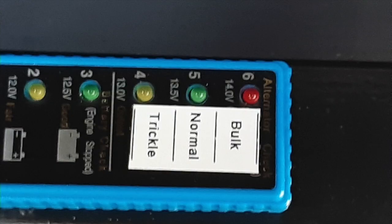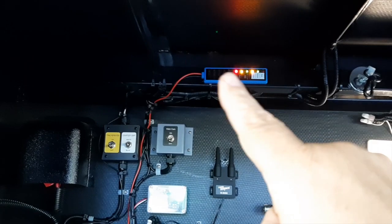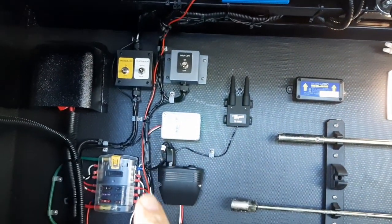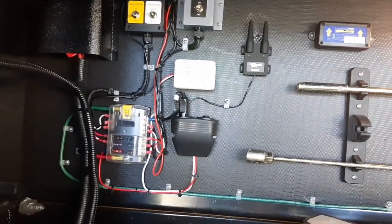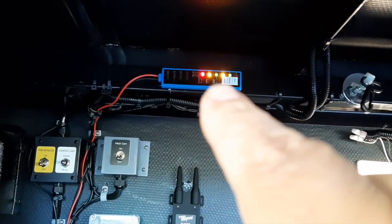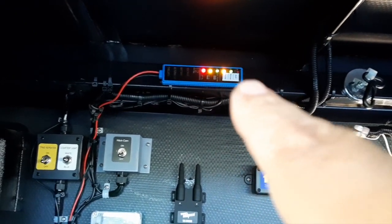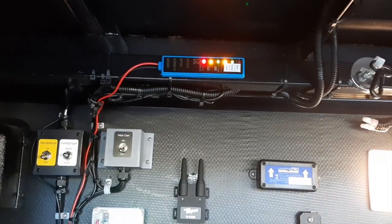To make it easier to see the different modes that the charger would be in, I created a label showing both normal and trickle. It has a magnetic strip on the back, so I installed it on a frame member, ran the wiring down, and used one leftover spot on my distribution panel. You can see that the normal light is on. The $10 solution works every bit as good as the more expensive one I designed, within a few limitations.